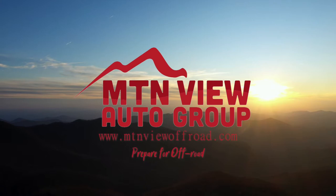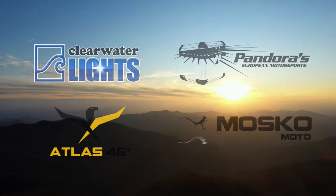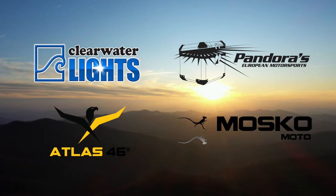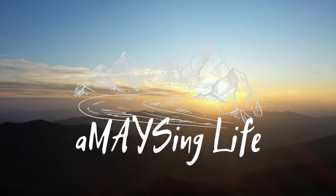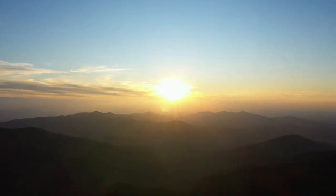Brought to you in part by Mountain View Auto Group, prepared for the off-road. Hello and welcome back to the channel, and if you're new, thanks for watching. I'm David Mays and this is Amazing Life.